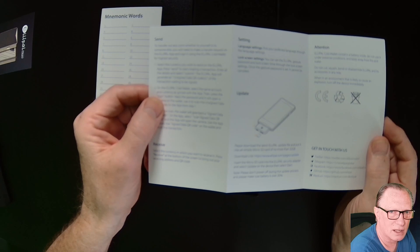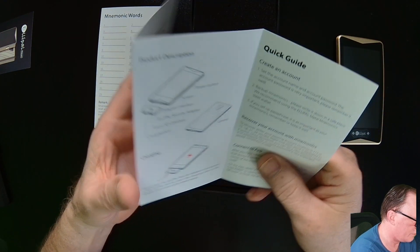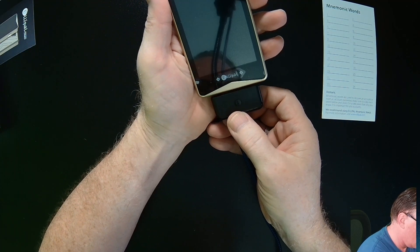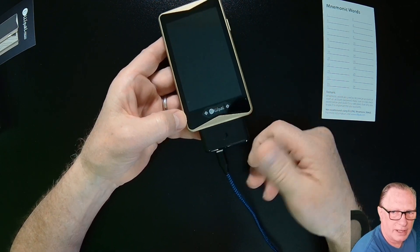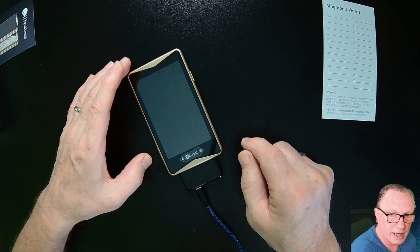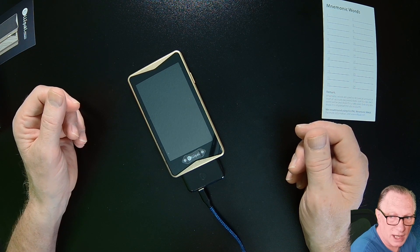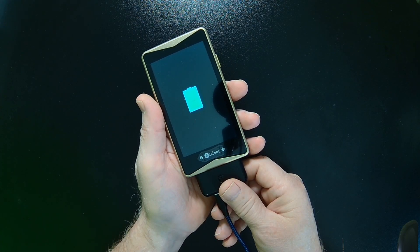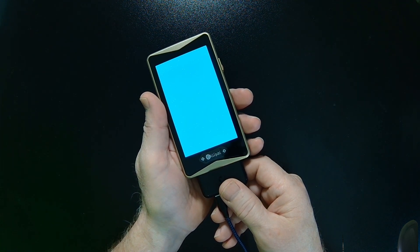We've got this little instruction sheet on how to go about getting everything done. The first thing we'll do is get it charged. It's magnetic — it just attaches like that, with the other end of the cable plugged into a charger. You can see the icon telling me that the battery is empty, so I'll give it some time. This is what it looks like when it's charging. The Ellipal is now completely charged up, so I'll go ahead and start the setup.